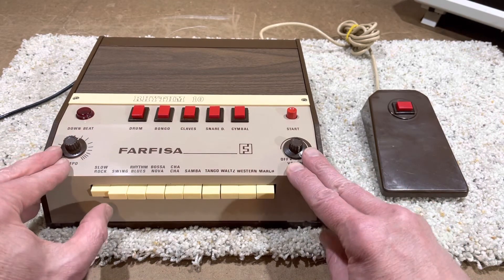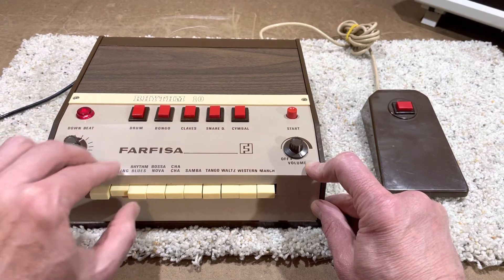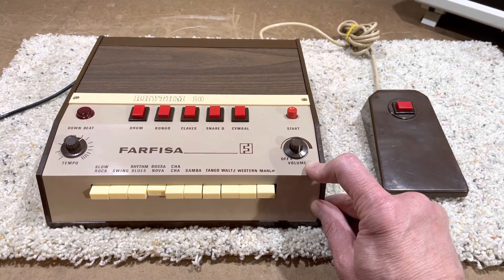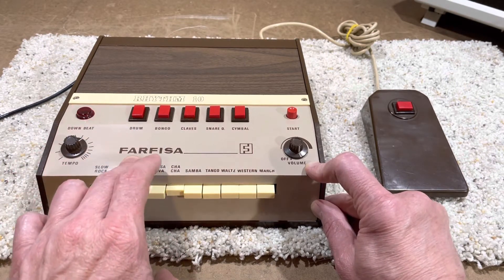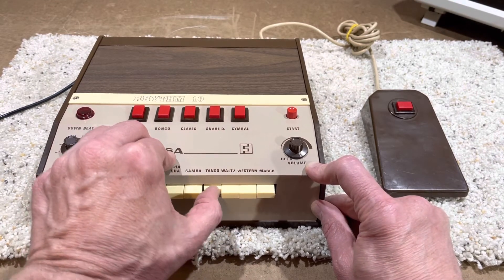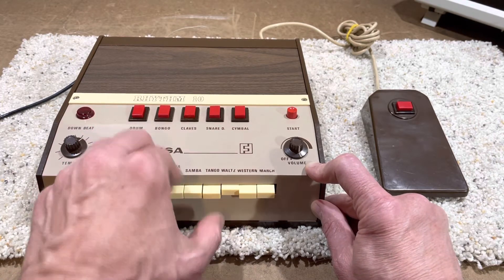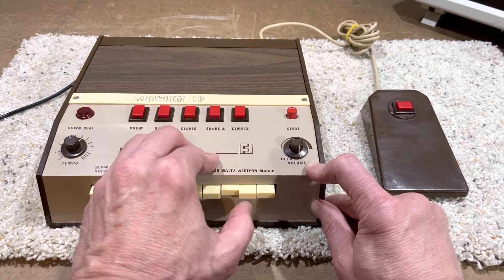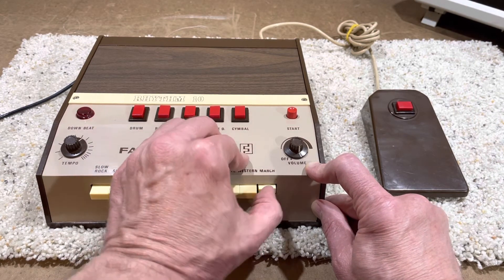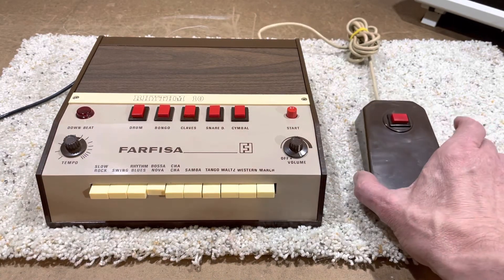You've got slow rock, swing, rhythm blues, bossa nova — which is the coolest — cha cha cha, samba, tango, waltz, western, and march. Bossa nova being the coolest. And then there's this little foot pedal.